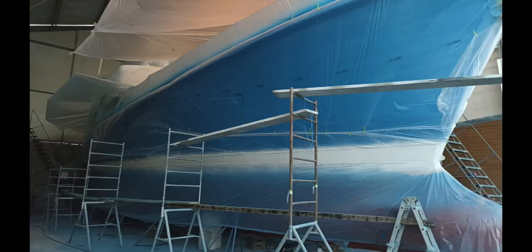And now we move on to applying the bootstripe, which looks very large, but actually when you're in the water it doesn't look that large.